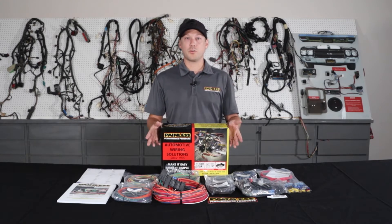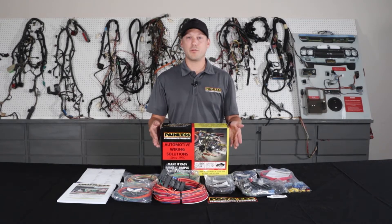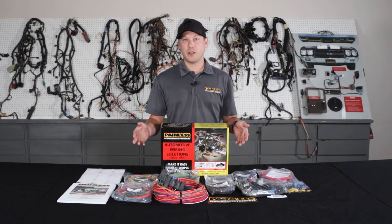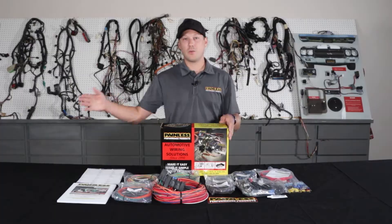For that reason, these harnesses are a little bit cheaper. They start about $230 for the 18 circuit and $250 for the 21 circuit, but there's a little more labor on your end. We give you a ton of extra wire length — from the firewall forward you have 18 feet, and firewall back you have 22 feet.